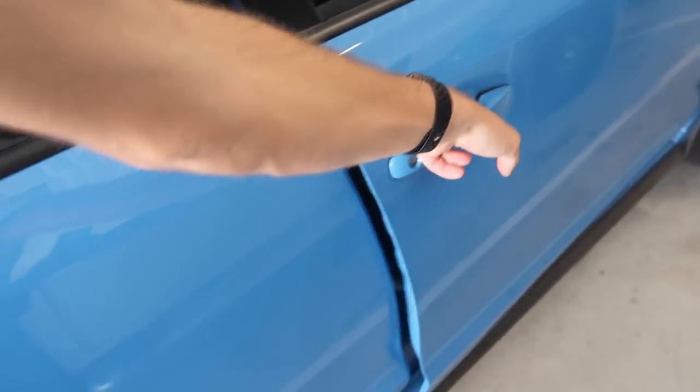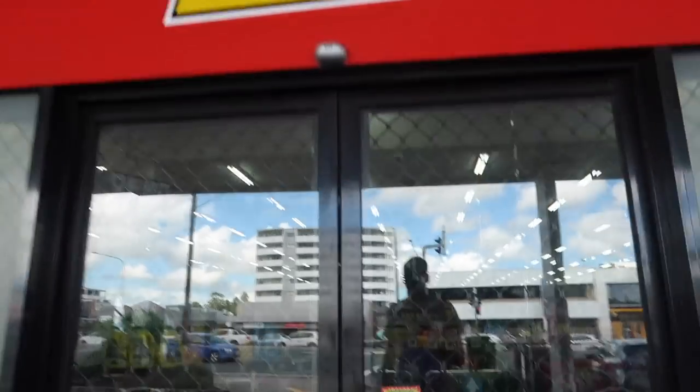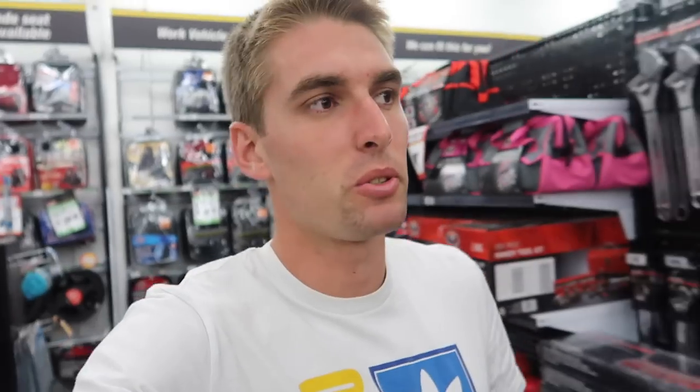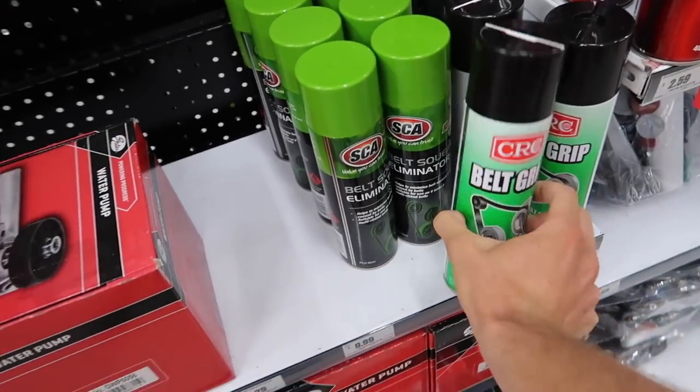That is the first thing done for today. I've now come into another store to spend some more money, but this one will be worth it and this one could help you guys out as well. So if any of you are pole vaulters and struggle to grip the poles, I have the trick for you — you come to a car place and you get belt grip.